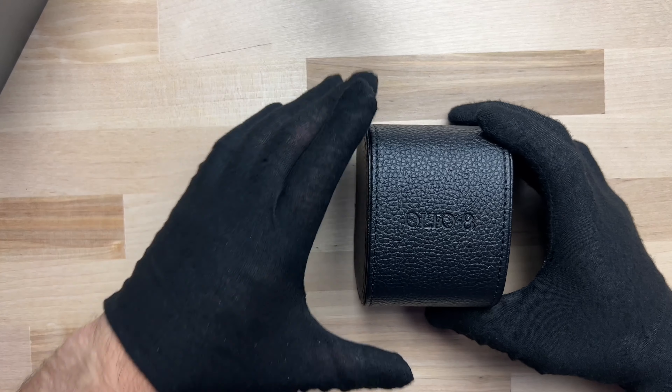This watch has a Miyota 9036 movement inside — hacking and hand-winding. Let me show you exactly how the wandering hour works. I pull the crown to the outside position to change the time and rotate it counterclockwise. You can see the seven moving along the arc, the eight coming up, and as the eight comes up, watch this six rotate around to the nine. Then as the eight moves along, the nine approaches the seven, which turns into the ten — just like that. It continues over and over for eternity as long as you wear the watch. A very beautiful complication.